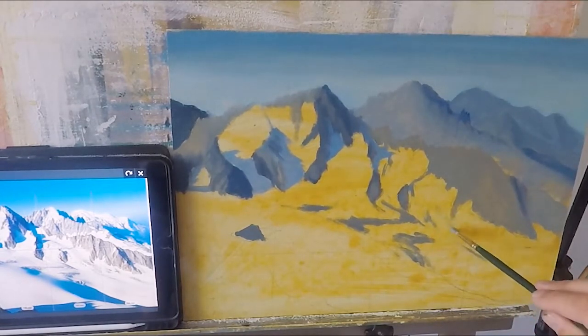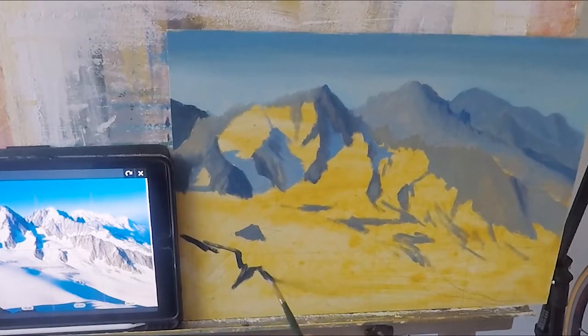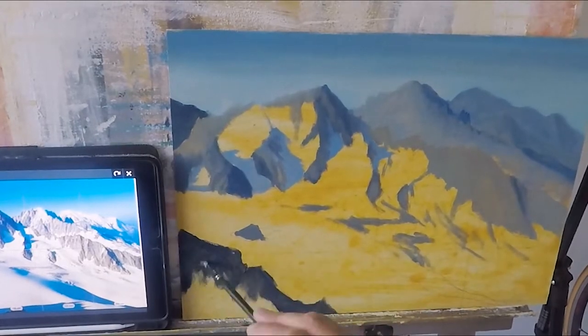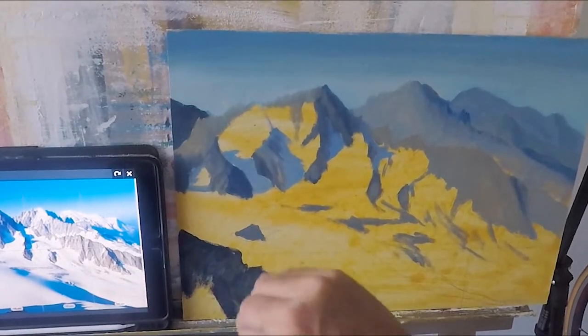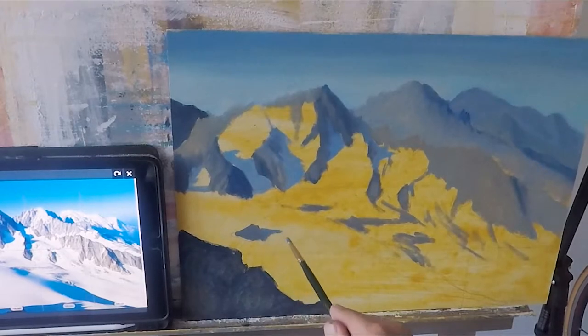Now this is Day Two. I've just realized something's not quite right, but never mind — we'll just go with that anyway. Because on the previous video, the snow was already there, so I apologize for the order of the video. I had to put that rock in the foreground just to break the line.